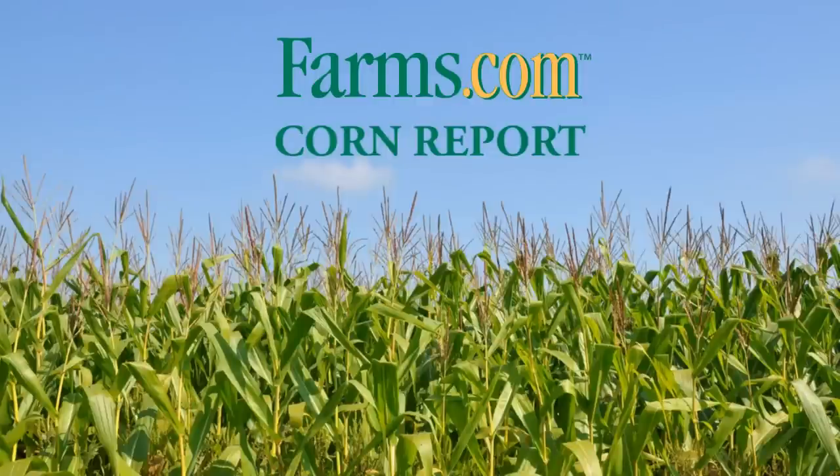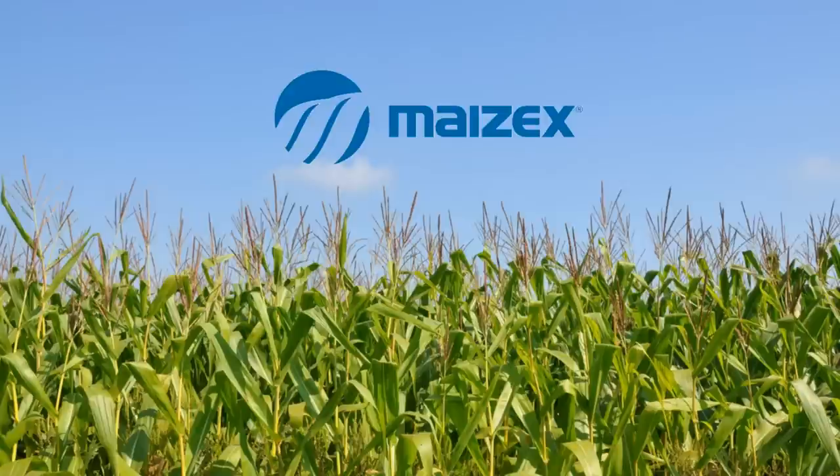This is the farms.com corn report sponsored by Maizex Seeds. Maizex Seeds: technology you want, yield you can count on.